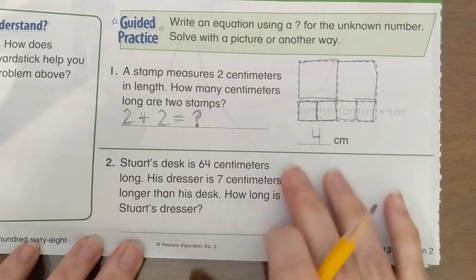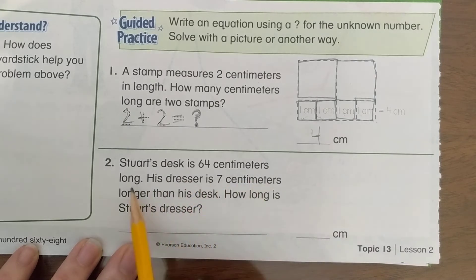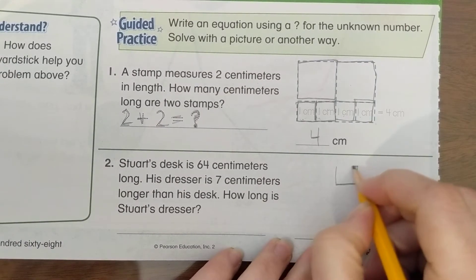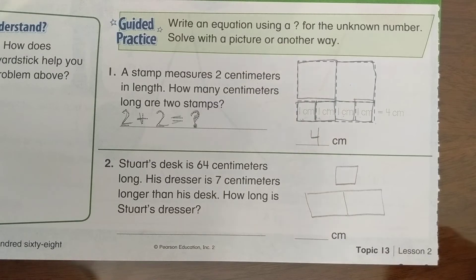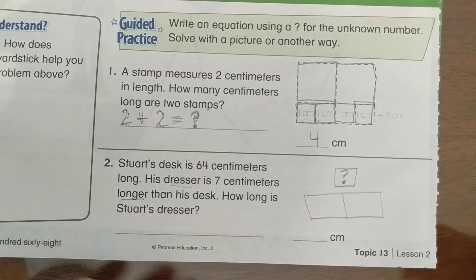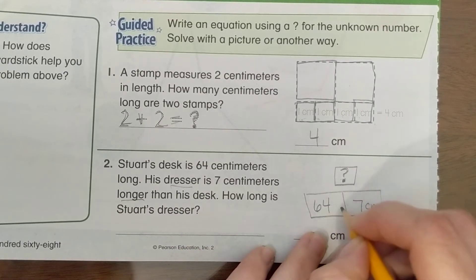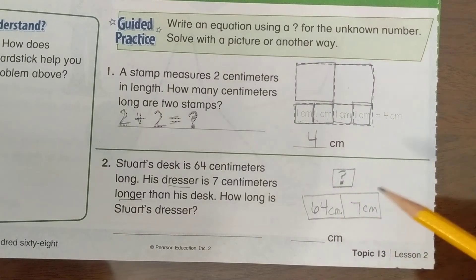We can write an equation or draw a bar diagram to help us solve it. Let's do a bar diagram: which is longer, the dresser or the desk? It says his dresser is longer, so the dresser goes on top. Do we know how long his dresser is? No — that's our question mark. We know his desk is 64 centimeters and his dresser is 7 centimeters longer.